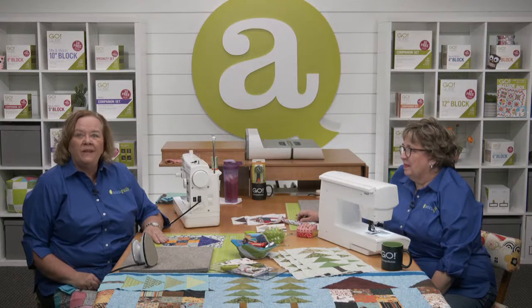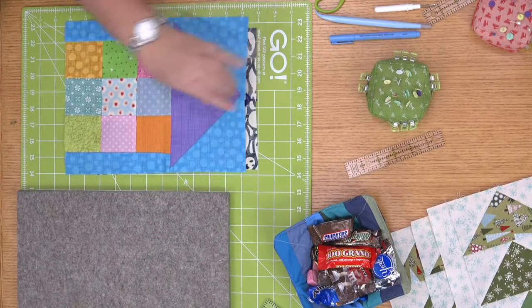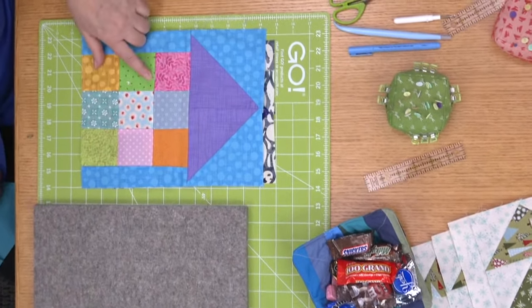Here is the eight-inch block — I made mine with Halloween fabric, of course. This is the cube that comes with the Ready Set Go. Here is nine-inch, and again I made it all scrappy and went to my stash.